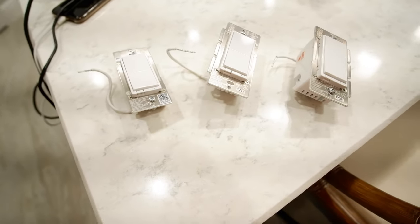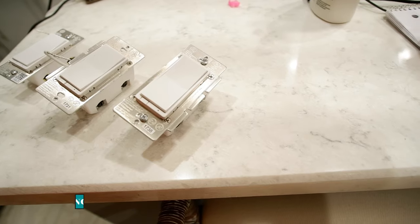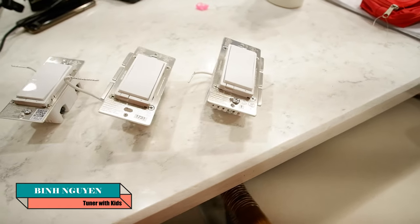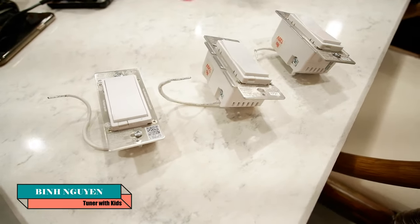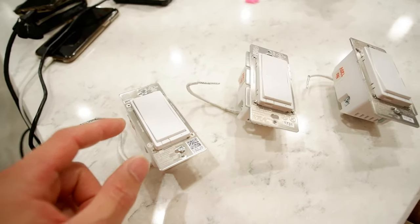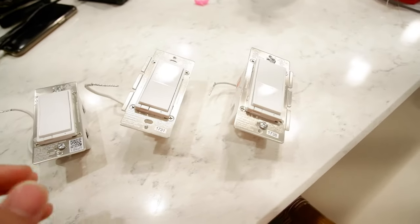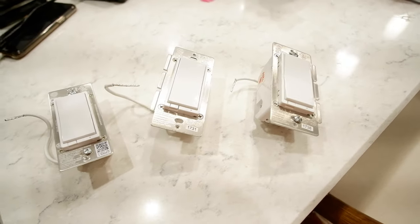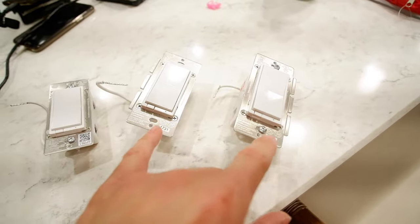Welcome back to the channel. We have another deviation from our normal car videos — I've been moving, and moving into the new house I decided to move all my old Z-wave smart switches. I had these ones from maybe three or four years ago, the Z-wave 4005 model, and then I got the ZW4008 model. These are all made by GE, or private labeled for GE, but they're made by Jasco.